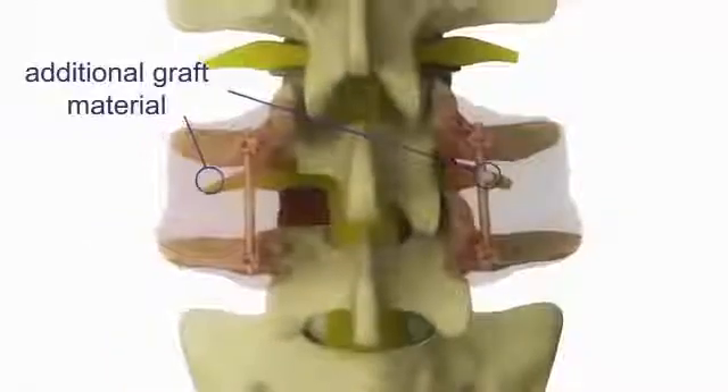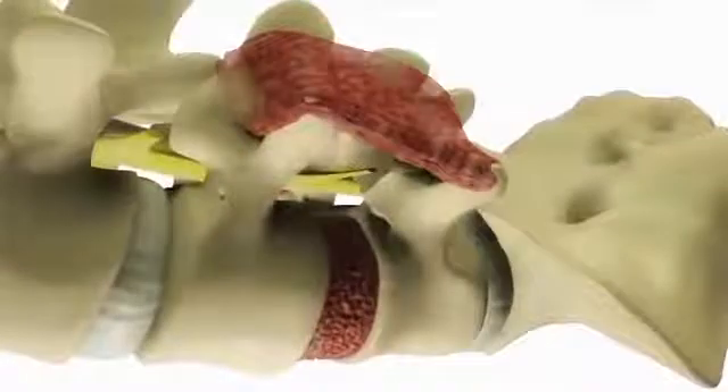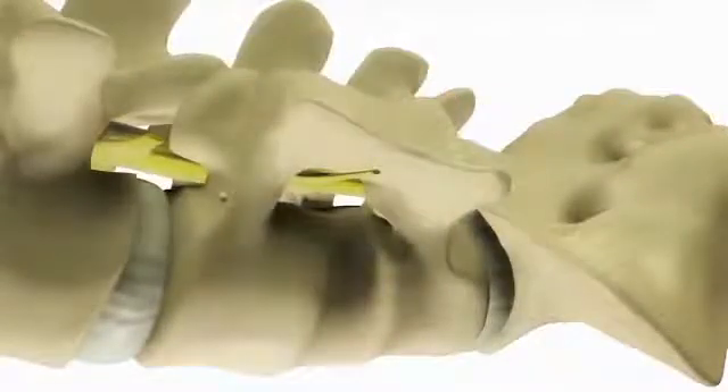This holds everything in place as it heals and allows for more activities after surgery. Over time, the vertebrae will grow together or fuse. After surgery, patients typically stay in the hospital three to five days.